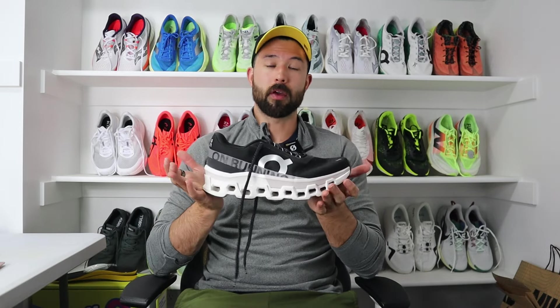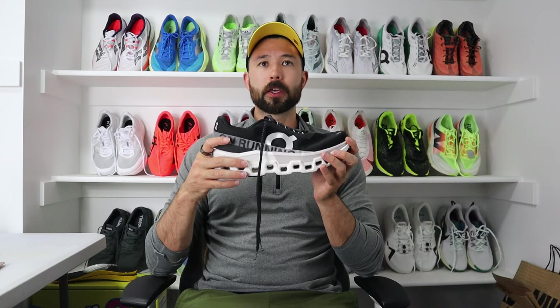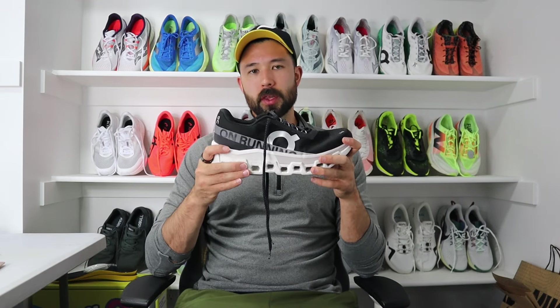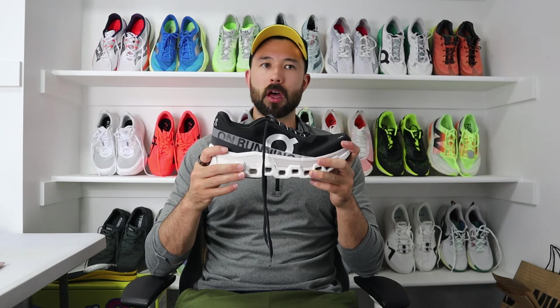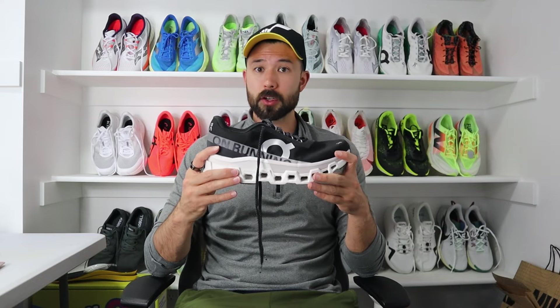Who is this shoe for? A couple of audiences come to mind. The obvious one is those with wide feet — this is the widest shoe I have ever run in, so those who are tired of finding accommodating brands may find the Cloud Monster 2 a good daily option. The other audience is those looking for a slightly stiffer or firmer foam underfoot. Even though this is supposed to be a max cushion shoe, it feels more like a standard daily trainer. If you suffer from plantar fasciitis, arch pain, or something along those lines, this may be a potential option for you.